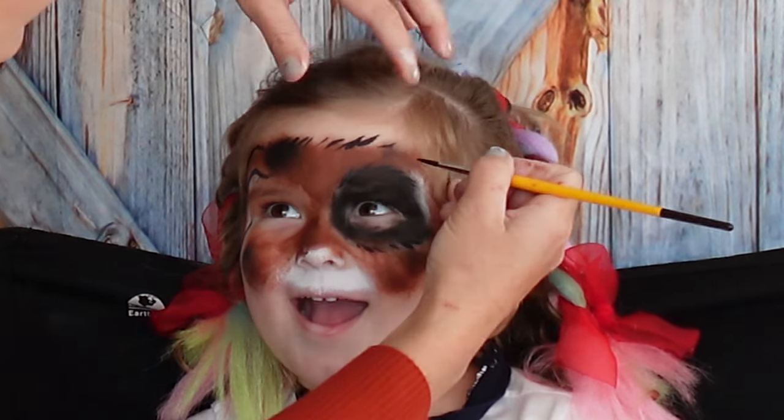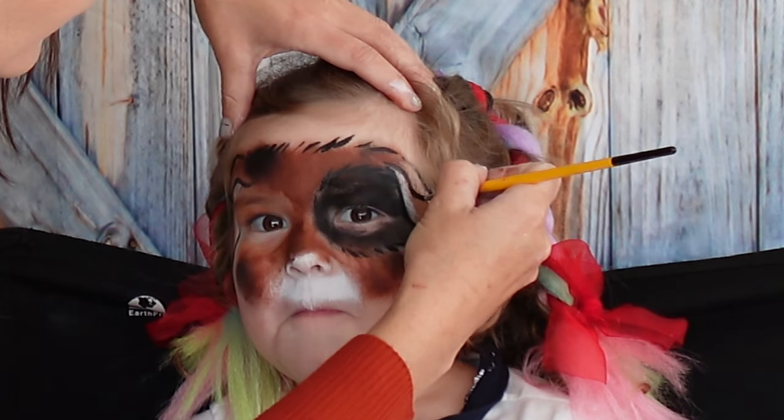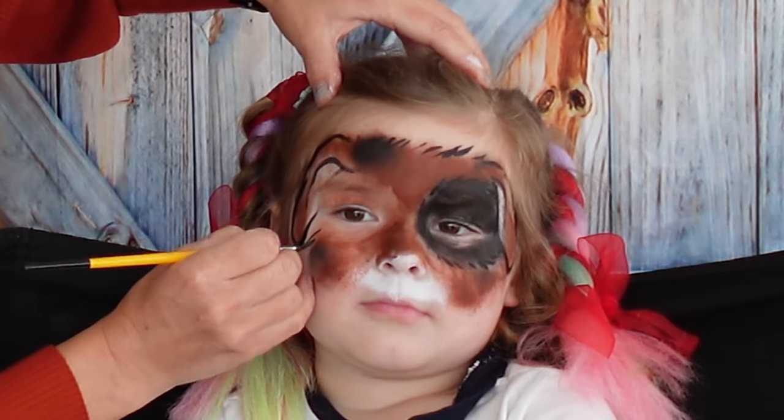This is on the side — this is our ear. Alright, on the sides, on the cheeks.